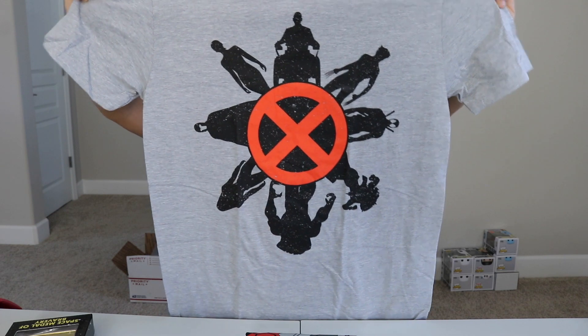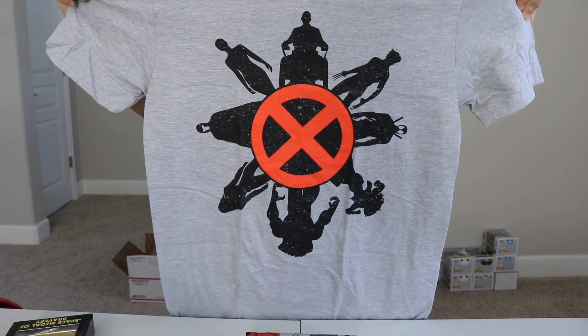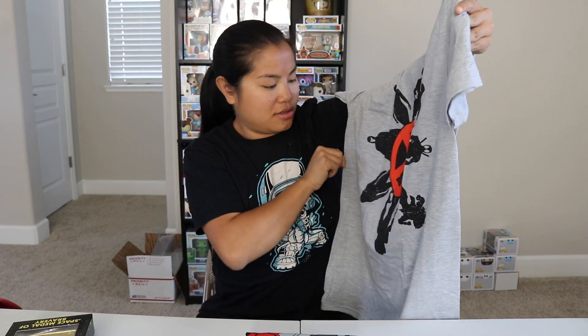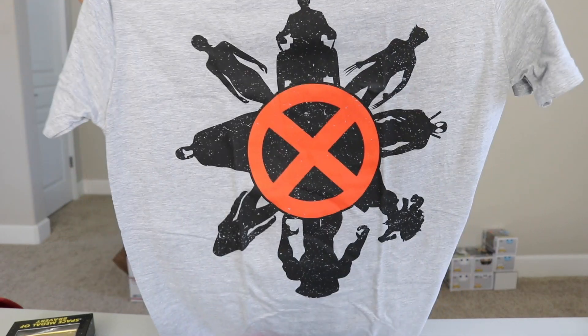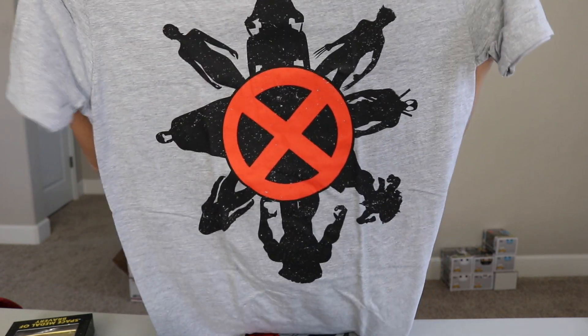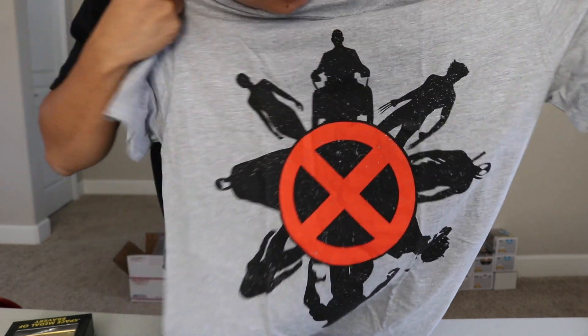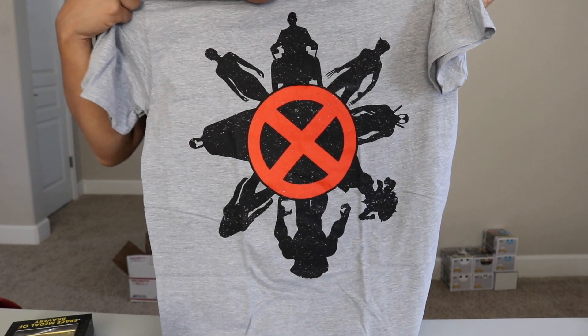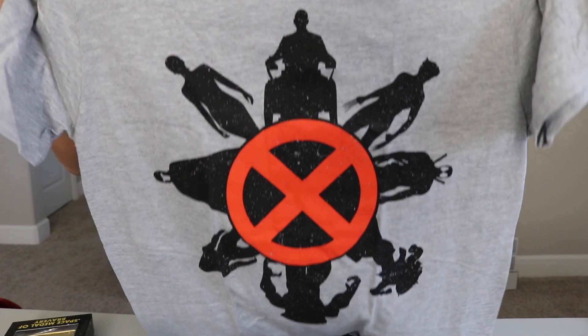The first shirt is a Gildan Soft Style Men's Medium and it's gray. We got an X-Men shirt. That's kind of weird — don't you guys find it kind of weird that we got that? I love it though. It's silhouettes of different characters. I see Professor X, Wolverine, and — is that Deadpool? I don't think I realized Deadpool's an X-Men. Is that Magneto? I like this shirt. That's a cool design.